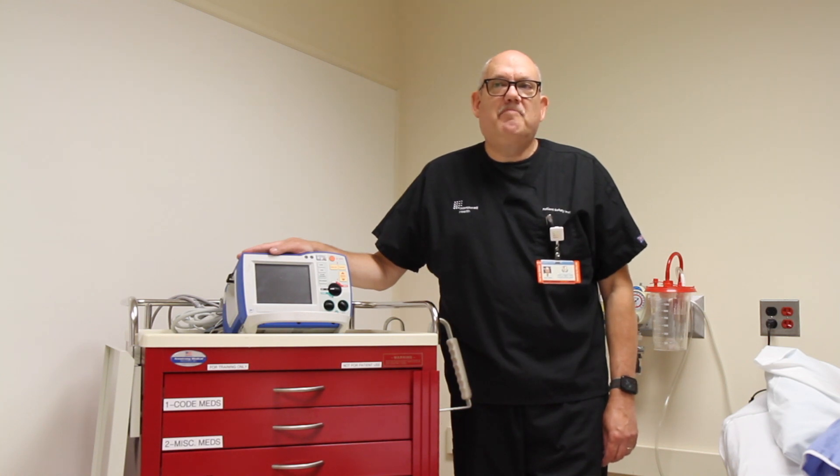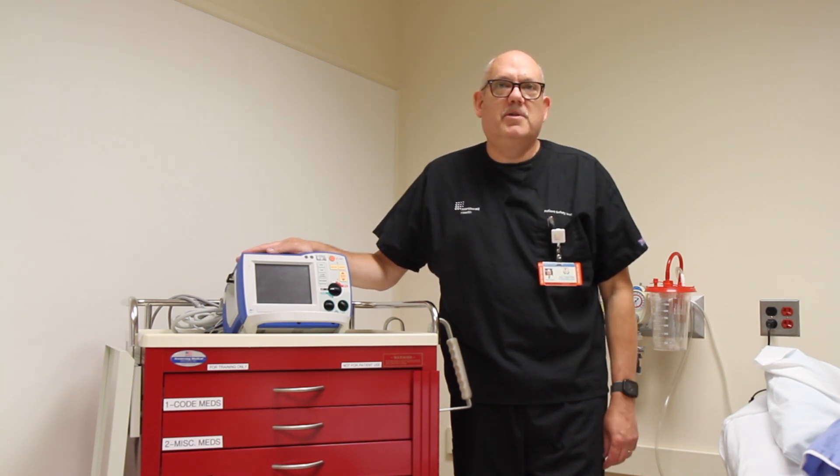Check that the hands-free pads will perform all three functions. If they do not, you may need to attach the limb leads for cardioversion and pacing. In these video modules, you will see us connect the cables to metal pins on the simulation mannequin. Your patients do not have metal pins, and you will follow the instructions on the hands-free pads and attach them to the patient's skin accordingly.